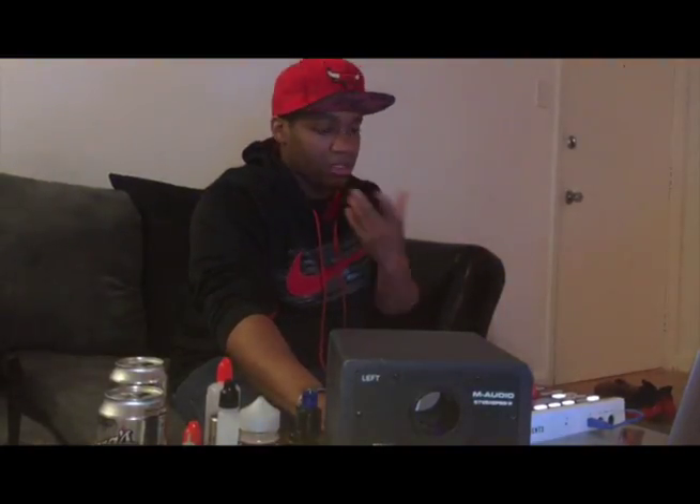I was browsing through YouTube and I heard the song, and I was like, 'All right, cool, I got to sample it.' So I'm going to let you hear a little bit of the song and then show you how I made the beat.